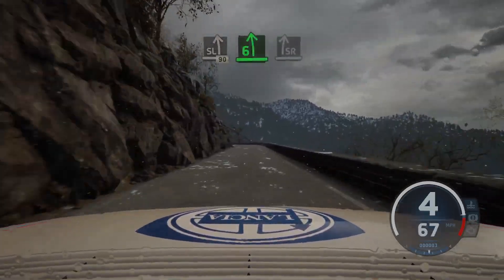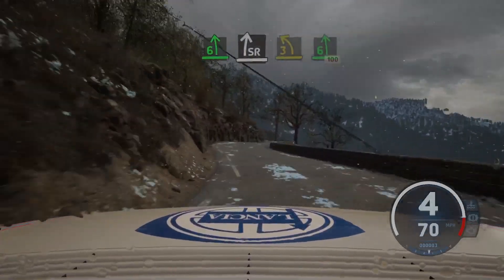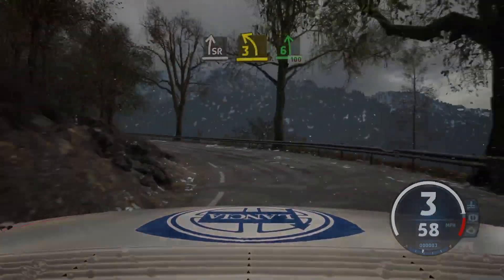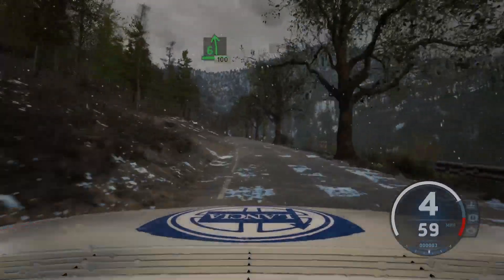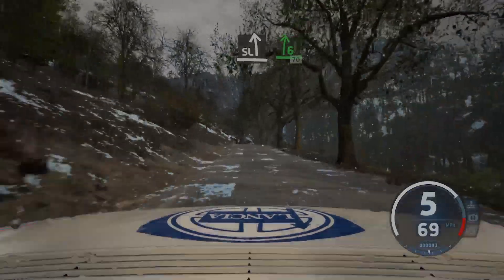6 left, sharp. To slight right, to 3 left, opens, 6, 100. Slight left, to 6 right, short.